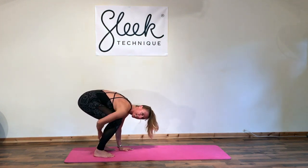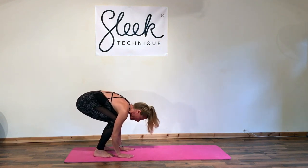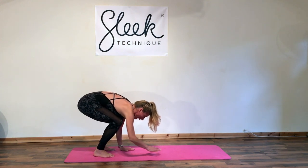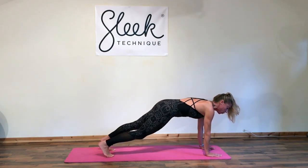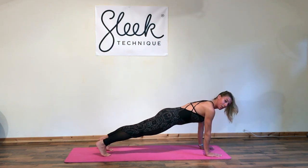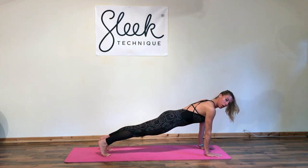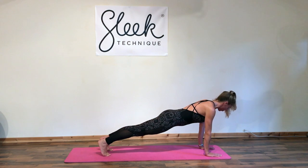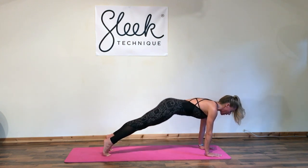Stretch out into these calves and these Achilles as you drop the bottom low — think of pressure through the palms of the hands as well as the soles of the feet. Good. Then start to walk these hands out in front of you and find a plank position. Now if you're not comfortable with full plank, you can always drop those knees down into a three-quarter plank, but here think of rolling those shoulders down and engaging the tummy.